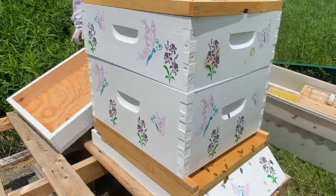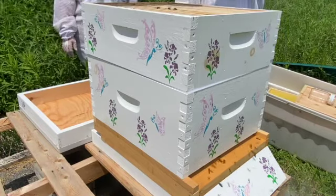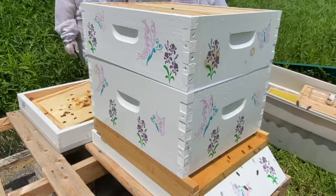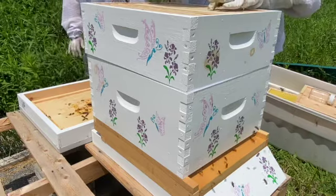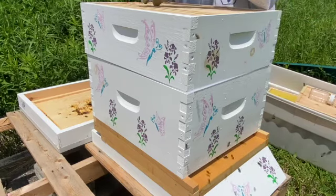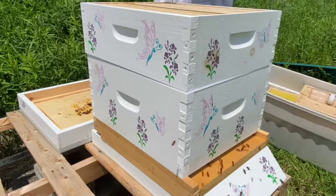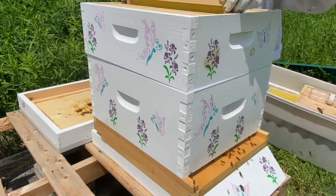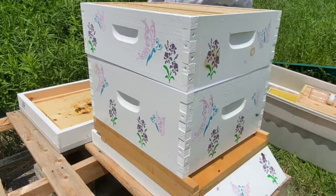So we give the girls a bit of smoke, take off our hive cover, and remove our inner cover. Remember from last episode when we added our honey super — we're going to check a couple of the frames in the honey super to see if the girls are doing anything. I also got myself a new J hive tool. I was seeing a couple bees on the frames, which was great, though they hadn't started drawing out any comb yet.